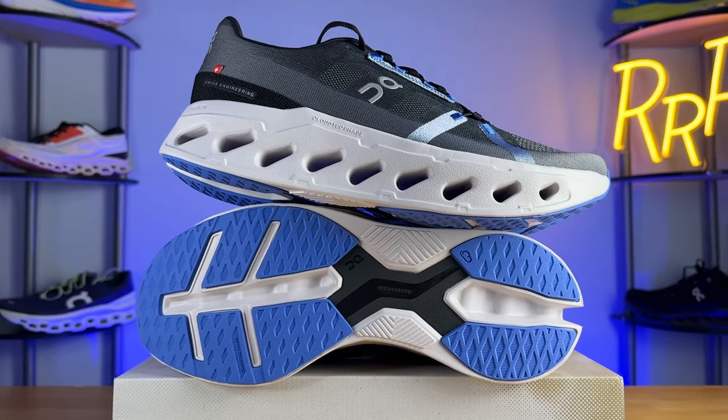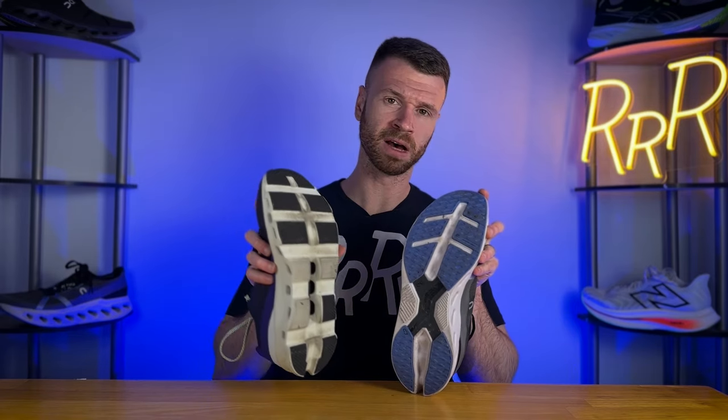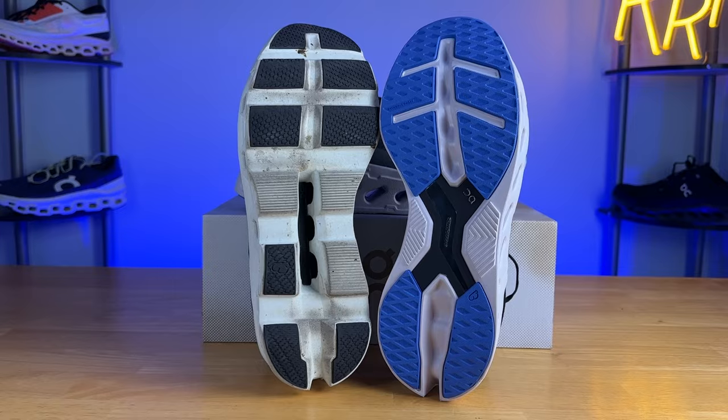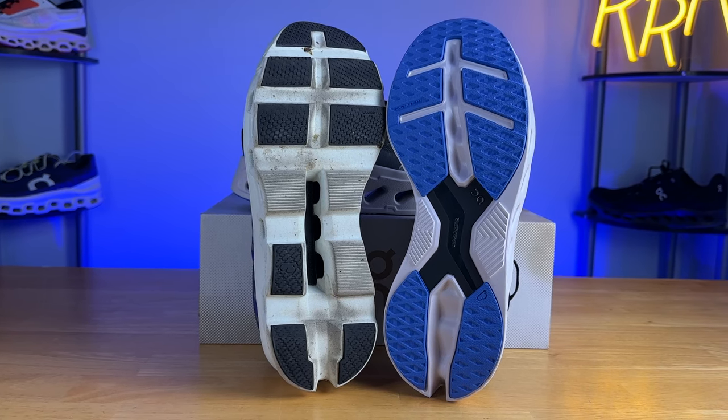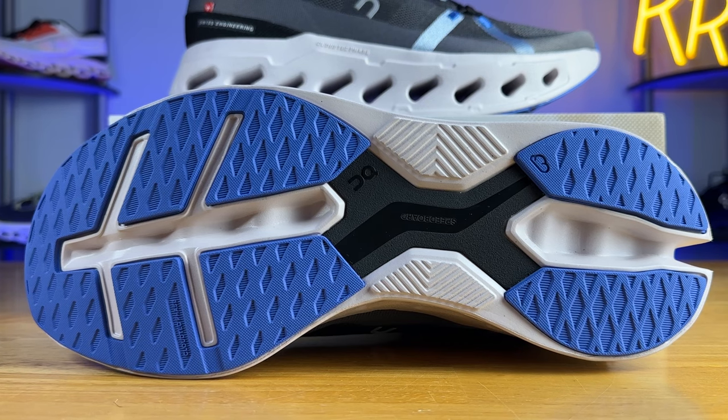Moving on to the outsole, we have a lot of thick rubber coverage here for an On Running shoe with tons of surface area, especially when you compare it to the Cloud Monster, which has lightly covered and very segmented sections. The grip on the Cloud Eclipse is much better, and I felt a little bit more secure on turns compared to the Cloud Monster, just because of a lot more ground contact and some thicker rubber.